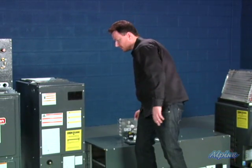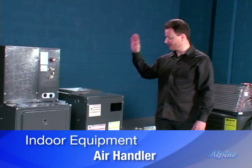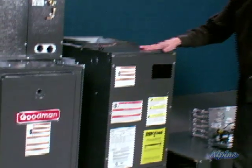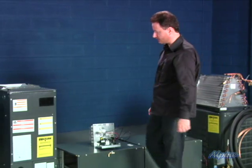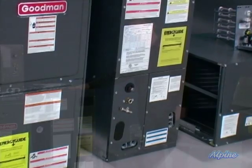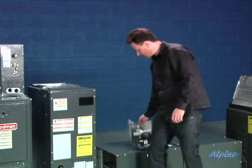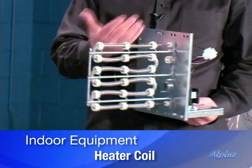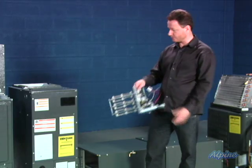Over here we have something very similar called an air handler. An air handler has the evaporator coil and the fan built all together into one complete system, whereas the previous setup is actually two separate pieces of equipment connected to each other. This can be installed vertically or horizontally and comes in a variety of configurations. Here's an accessory that can be installed in either of these called a heater coil — it essentially glows and can provide a source of heat if required.